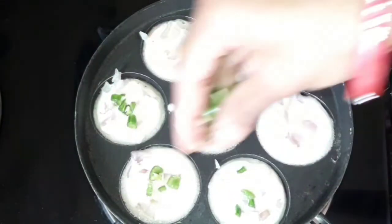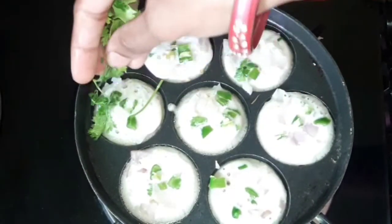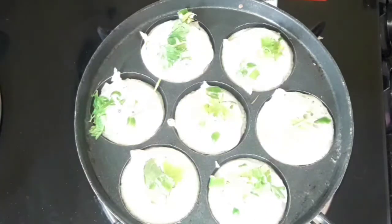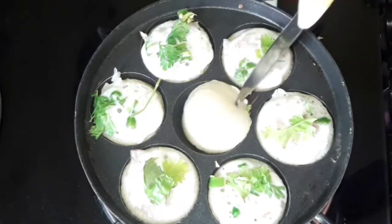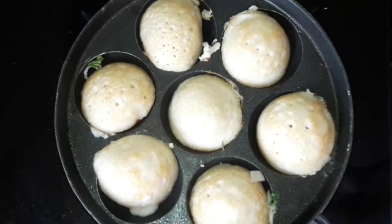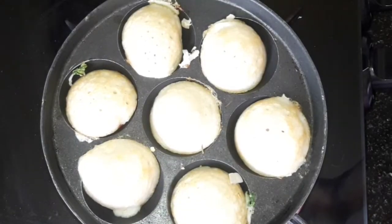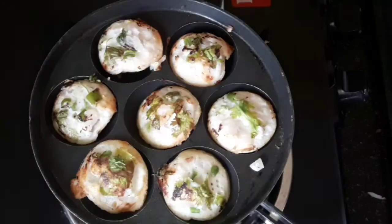Now we will cook the batter on low flame. Put a knife on the sides to loosen it, and put a serving plate on the sides.